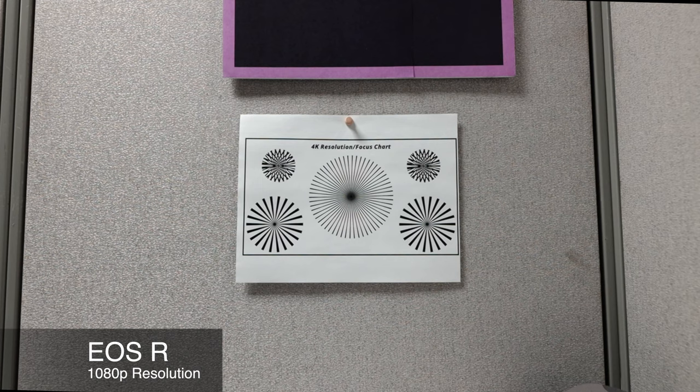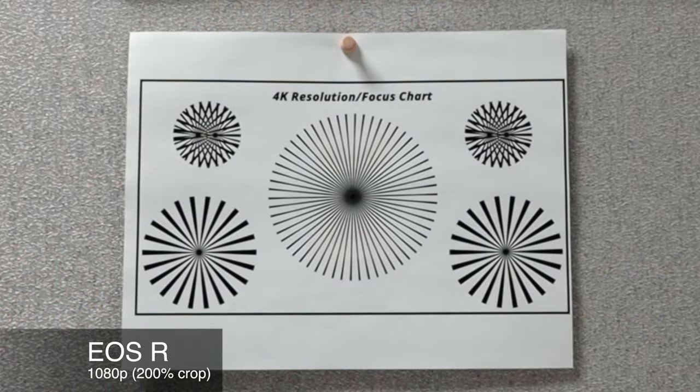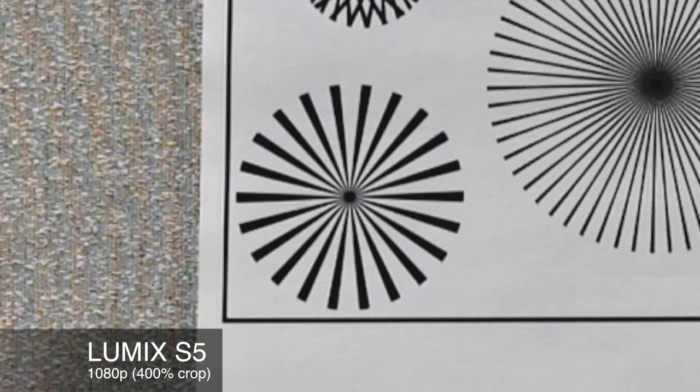You might not be able to tell at all, especially if you're watching this back on a phone. But if we jump to a 200% crop — which I would never do on a resolution as low as 1080p, but this is just for this video test — you can see some more going on in the center, which is kind of to be expected at a lower resolution. Switching to the EOS R, you can tell we're getting a softer image overall. Cropping to 400% just to exaggerate the point, looking at one of our focus circles on the chart, we're definitely getting some pixelation going on.